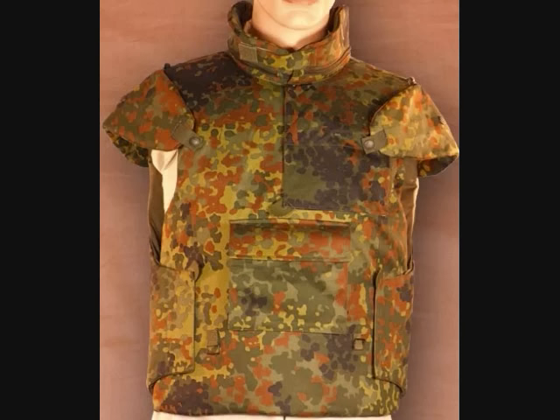My problem with the ballistic test video is he didn't put it on a dummy or anything — it's just kind of free-floating on a clothesline. Maybe it would have been better propped down on a board or something, but you get an idea of what Kevlar can do. Of course it would not stop rifle rounds, but handgun rounds — yes. Take a look at the videos in the description bar.